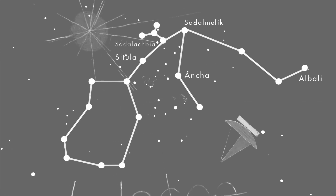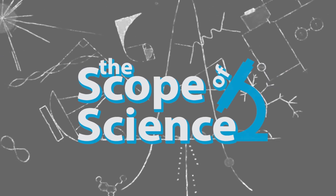Many people think that in order to do astronomy, you need to have a lot of expensive equipment, namely a great big telescope. But that's just not at all true. In fact, for many thousands of years, people did astronomy using nothing but sticks and stones. This is the Scope of Science, and I'm Curtis Boudy. Today I want to talk about one of those simple experiments.